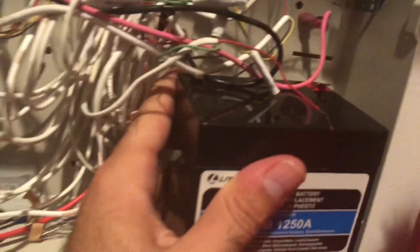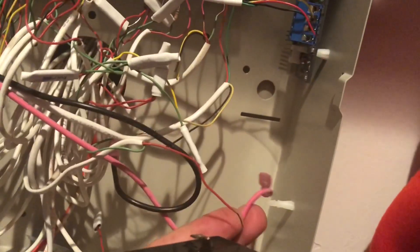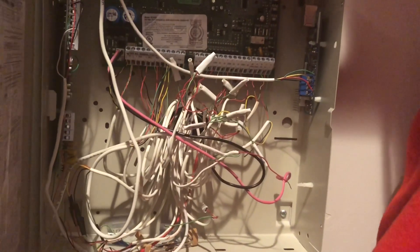Put the battery over here. You have two connectors — one is black and one is red. Put the red one over here and put the black one over here. That's it, and I'll screw them back up.